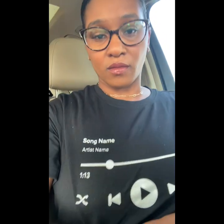Here's a cool music-inspired shirt I picked up. I thought it was awesome — it has a generic song name and artist name to represent a music player. Super cool.